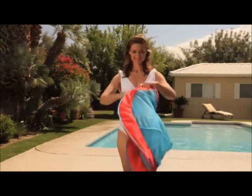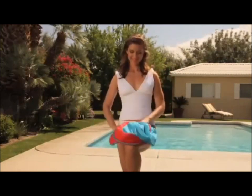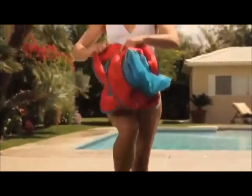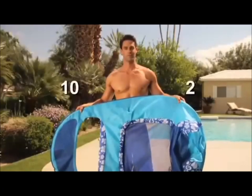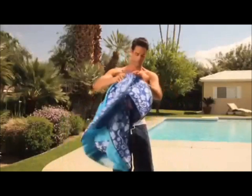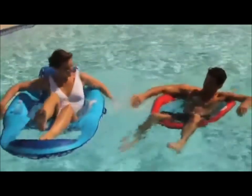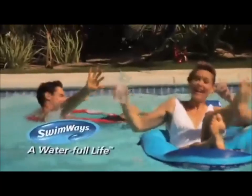Overlap them and the float will automatically close into three small circles. For the recliner: 10 and 2, palms facing out, cross your wrists and the float will fold into three small circles. It's that easy. Spring floats make relaxation fun and easy — it's a Swimways life.